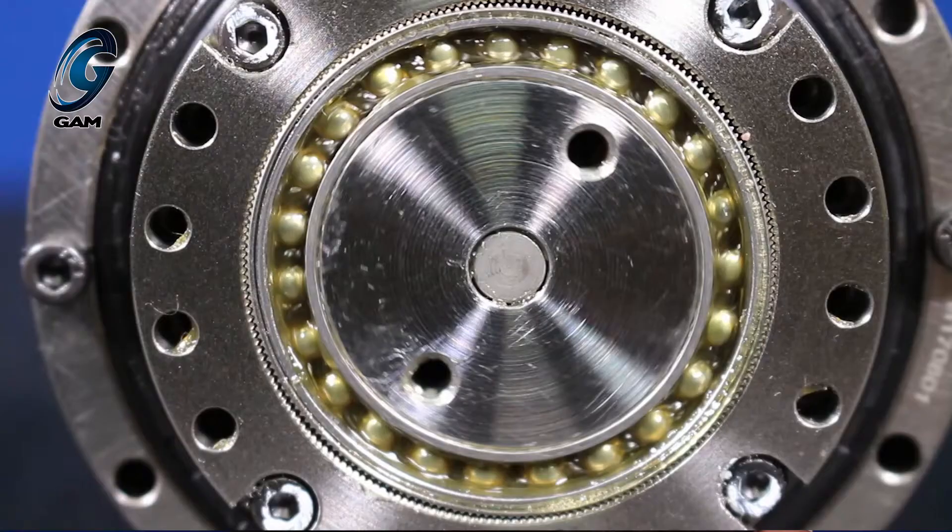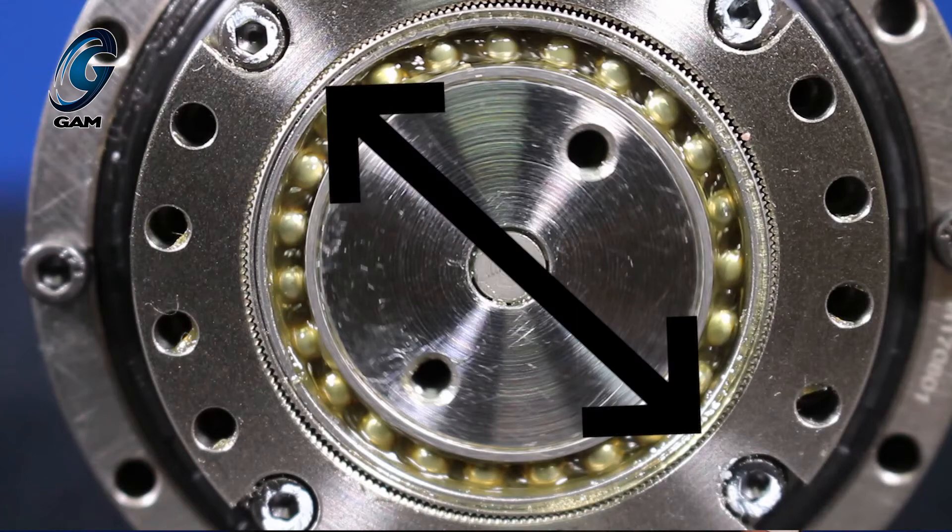For example, with a 50 to 1 ratio, the input rotates 360 degrees but the output rotates 360 degrees divided by the ratio of 50, or 7.2 degrees. The number of teeth determines the ratio. When we look at an actual StrainWave gearbox, the elliptical shape of the wave generator is not obvious. You can see that the teeth engage in sections 180 degrees apart.